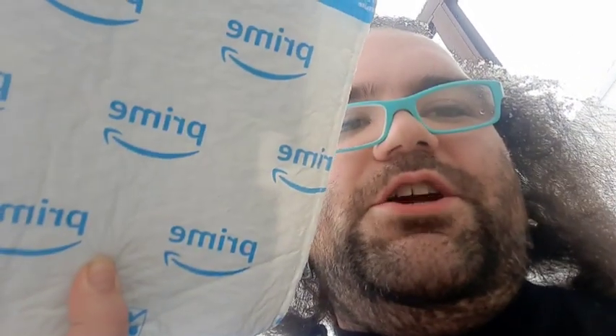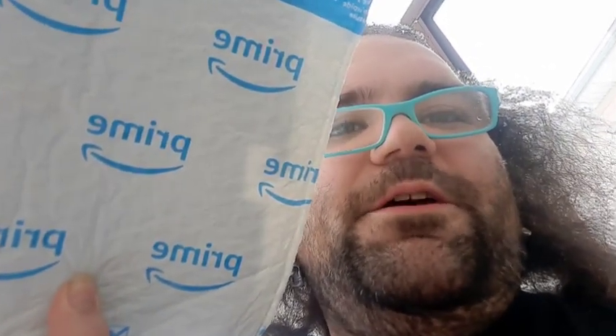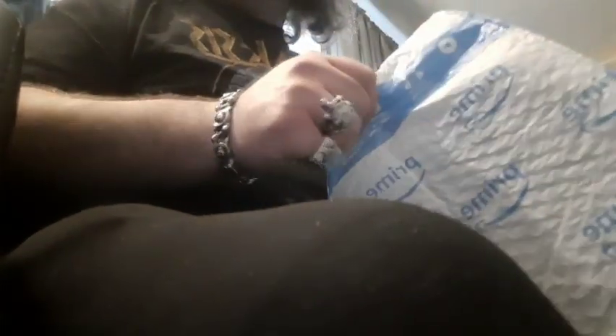It's always a great day when someone chucks your Amazon package in the snow. This is another opening — here we go in three, two, one.